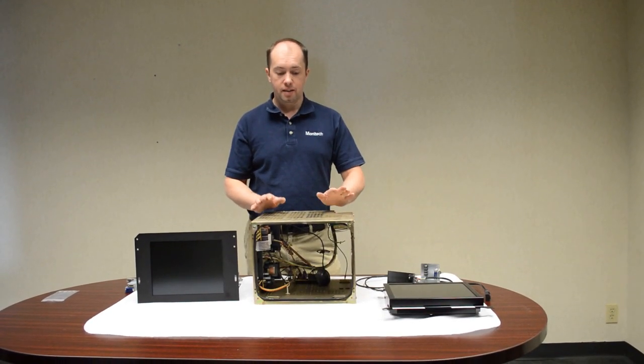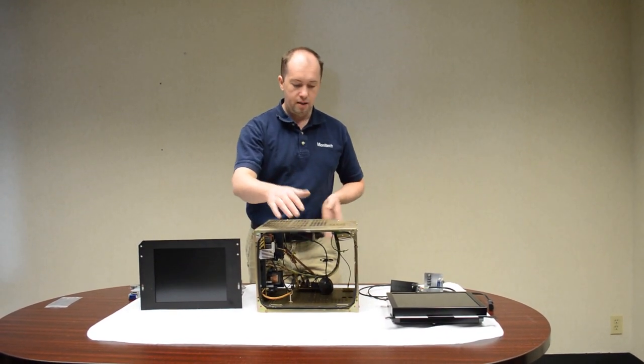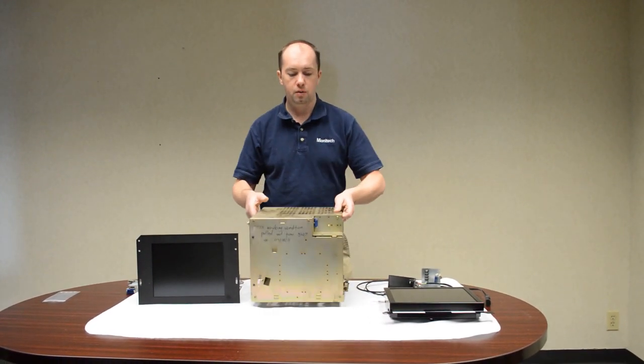Hi, I'm Chris from Monotech. Today we're going to talk about the 14-inch CRT monitor that's found in most FANUC controls. It's the workhorse monitor. They're installed all around the world and they all look like the same boxy shape with the corner.